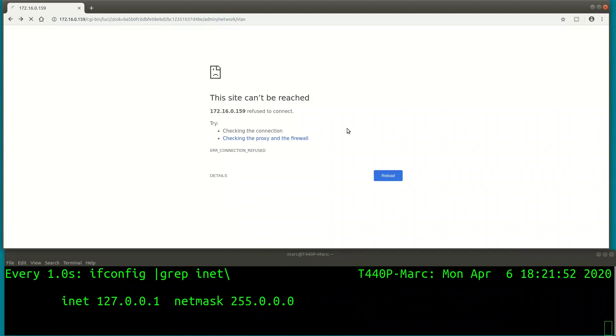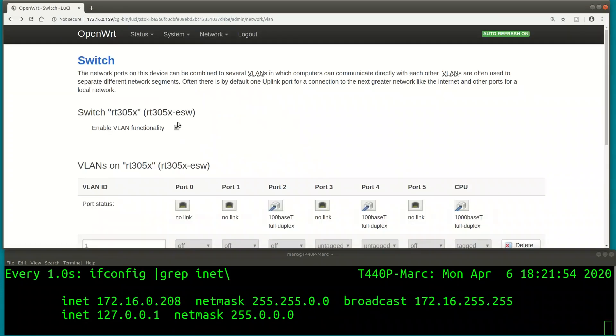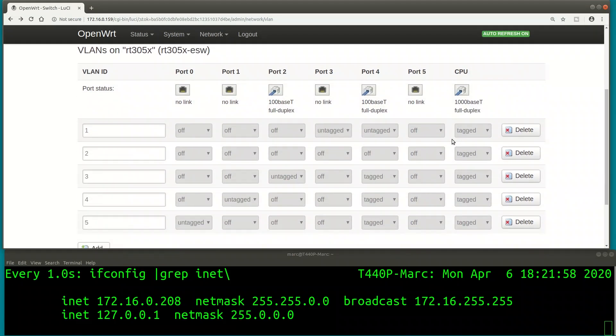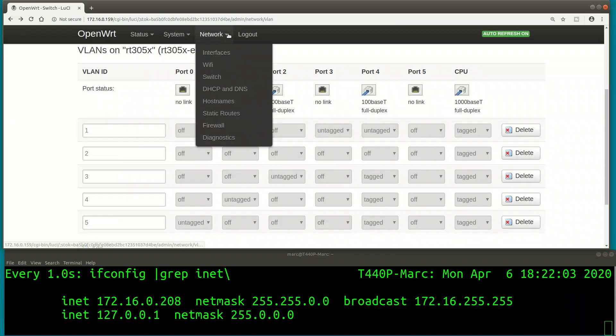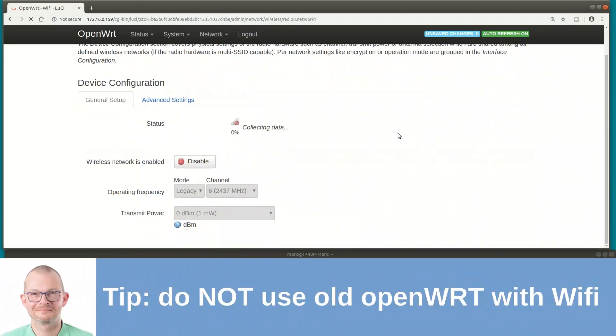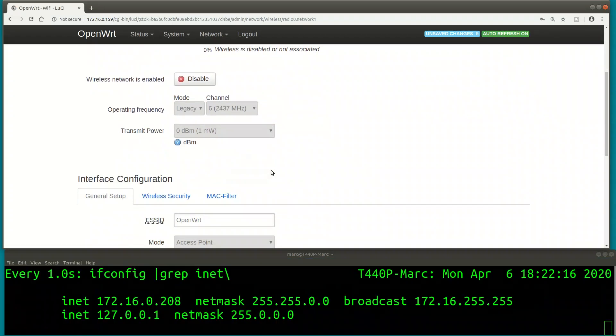Plugging back into the IoT network port, which is port 2, and getting an IP from that address range. Everything's working on the wired side. Now let's move to the Wi-Fi configuration. A quick tip: if you're using OpenWrt with Wi-Fi, do not use old version 15 - use the latest version, as Wi-Fi has security issues over time.